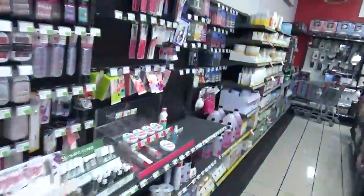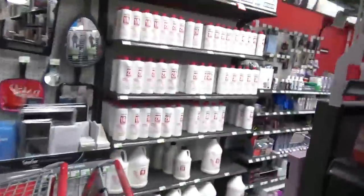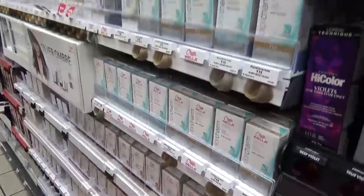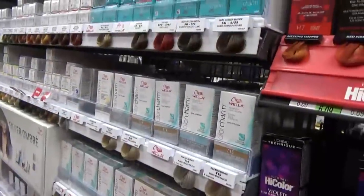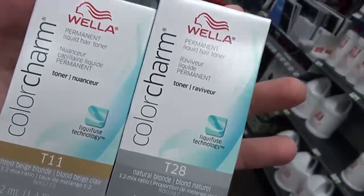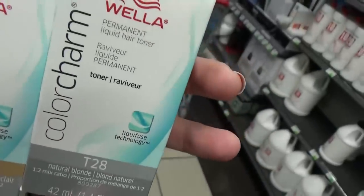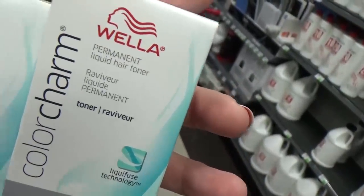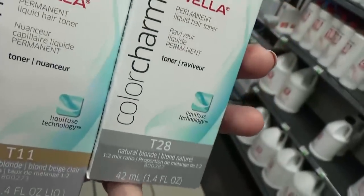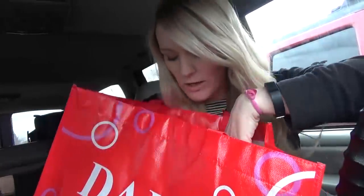Here we are at Sally's and there's some copyrighted music playing so I'm not gonna be able to film very much in here. Let's see if I can find the Wella toners. They did have it! I got a T11 and a T28 and I'm gonna mix the two together. One cancels out yellow in blonde hair and the other cancels out orange in blonde hair so you get more of a white light blonde.